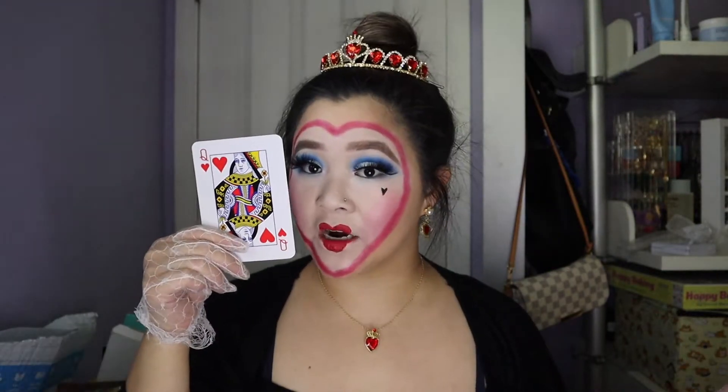Today as you guys can see we are doing this Queen of Hearts inspired makeup look, so if you guys are curious to see how I got this look then keep watching.